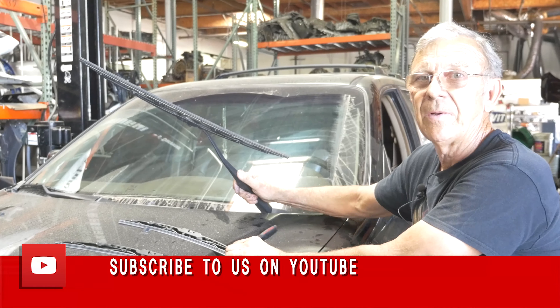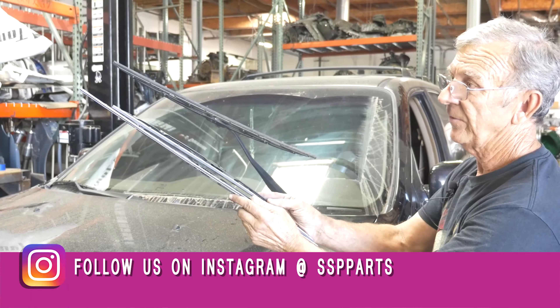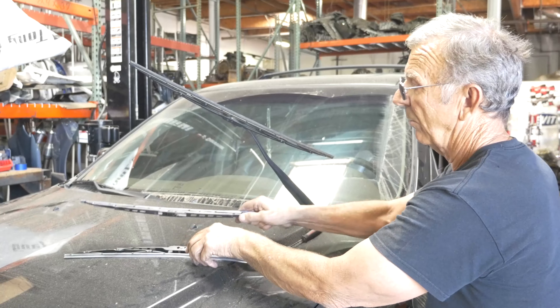This is a 2003 Acura MDX. The wiper blades are different lengths for different sides, so you want to match it up with the right length. This is the longer one on this side.